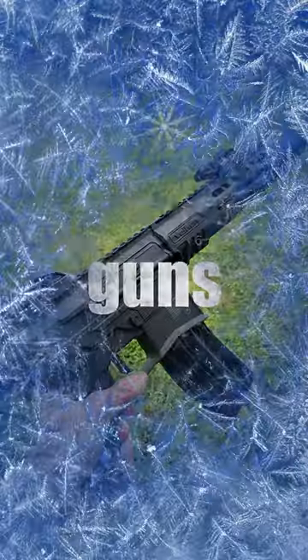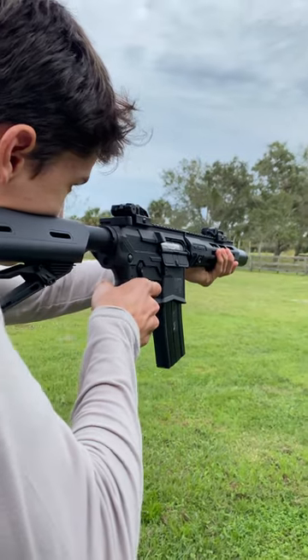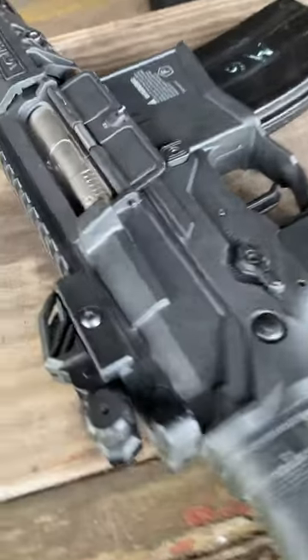Winter is extremely tough on your airsoft guns, ruining seals, cracking slides, and it'll make even the strongest AEG seem sluggish. That said, here's how to get your airsoft guns ready for the winter.